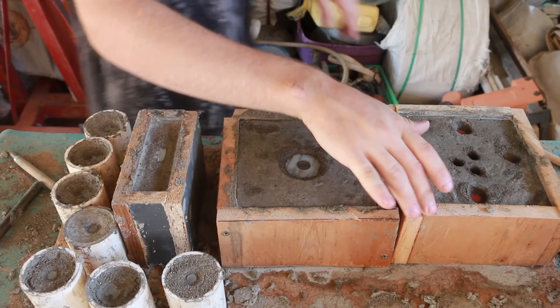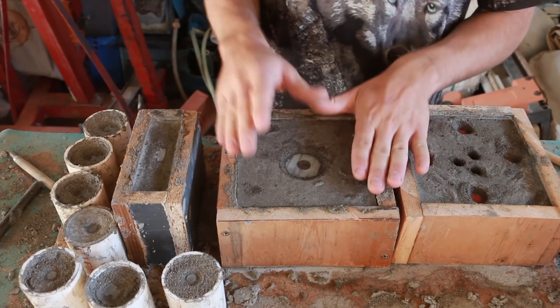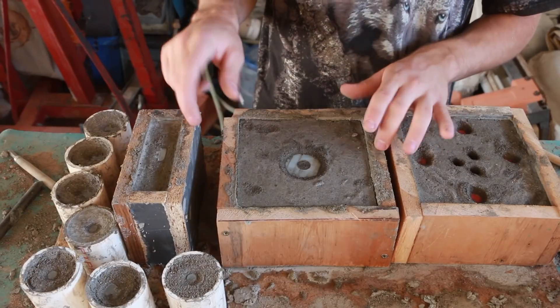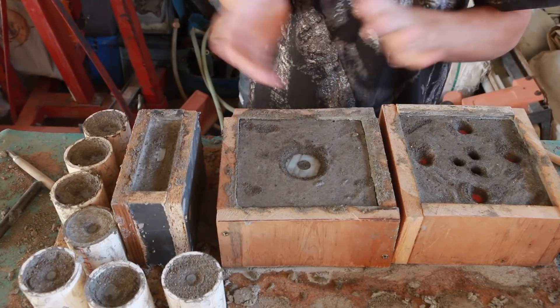This mold here is the one I just created off camera because my camera died. We're going to go ahead and let these set up and dry. And then we're going to come back, take these containers off, let them set again, and then we'll burn out all the plastics and pour them.